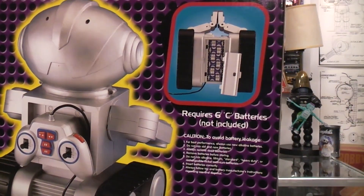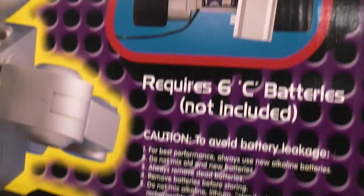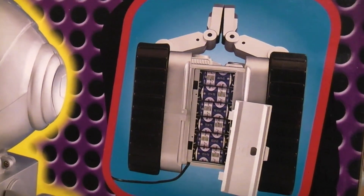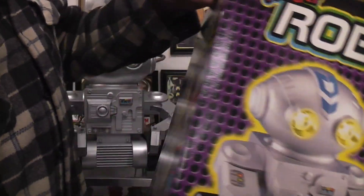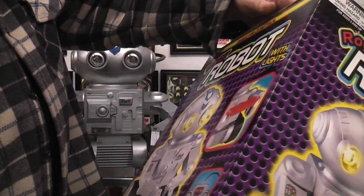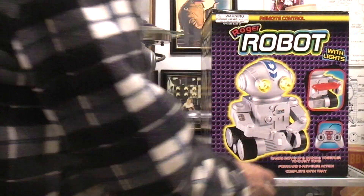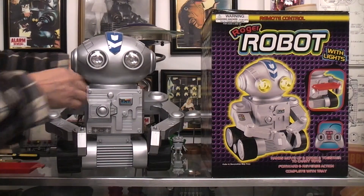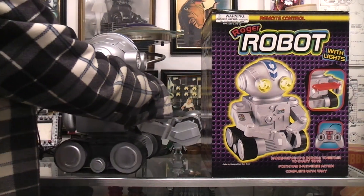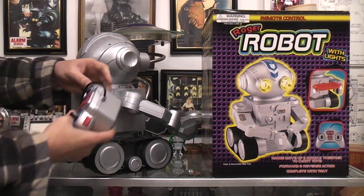As you can see here it shows piling all of the C-cell batteries into the bottom. It comes with a red plastic tray that you can put between his arms. That's really about it for the box. On the robot itself, the remote can sit on the back for storage, or you can remove it.